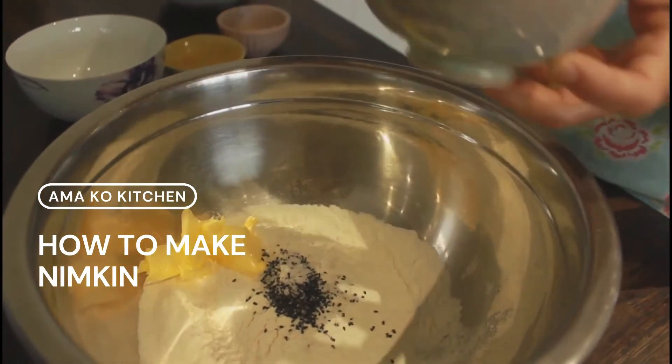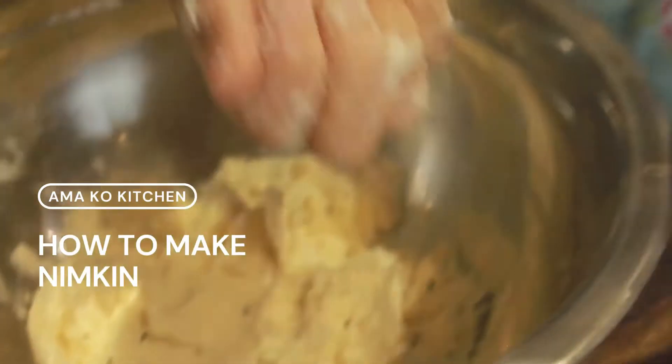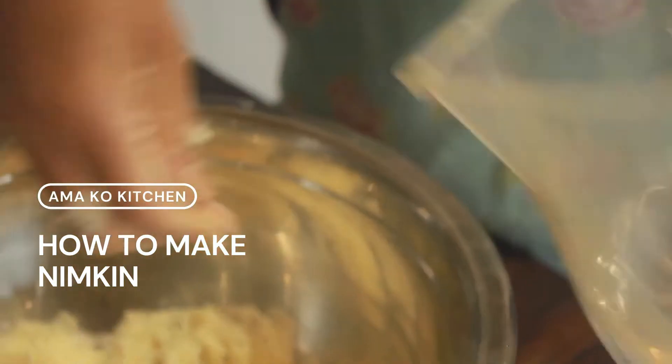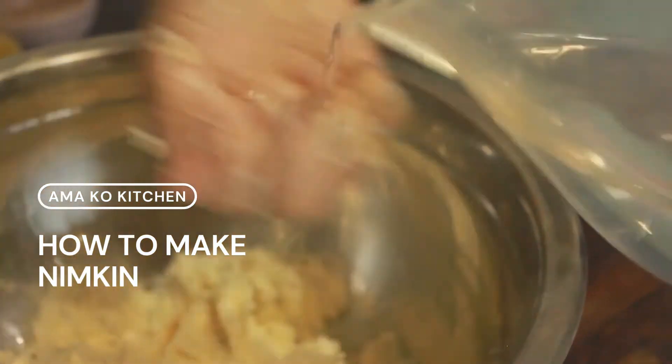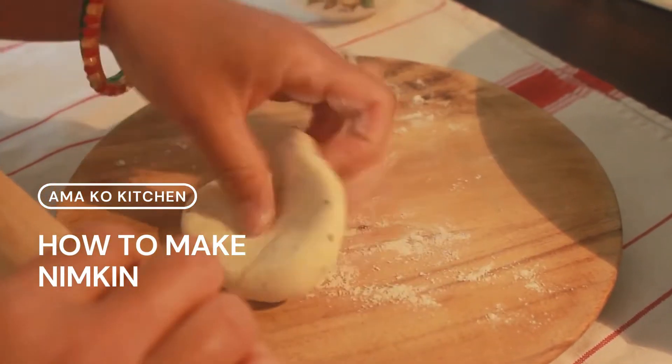Namaste everyone, welcome to Amma Go Kitchen. Today Amma is making nimkin. This is a fried biscuit very similar to kapsi, but instead of sweet it is slightly salty and it also goes perfectly well with tea. Much like many of Amma's other recipes, this recipe is very quick and easy to follow with only a handful of ingredients required.